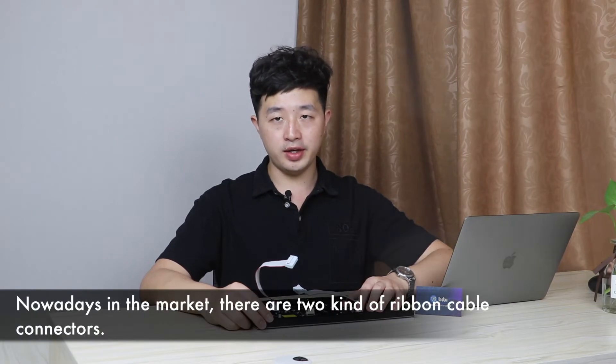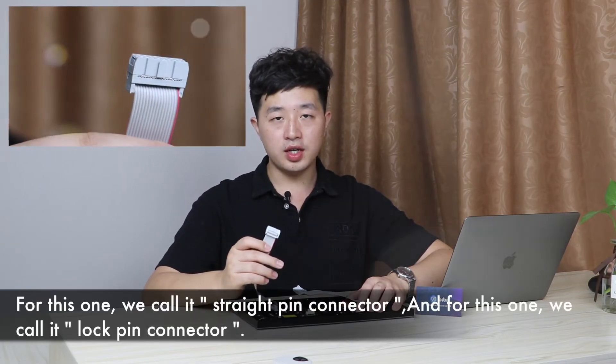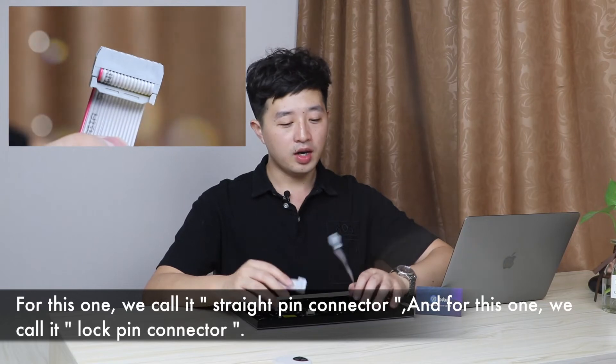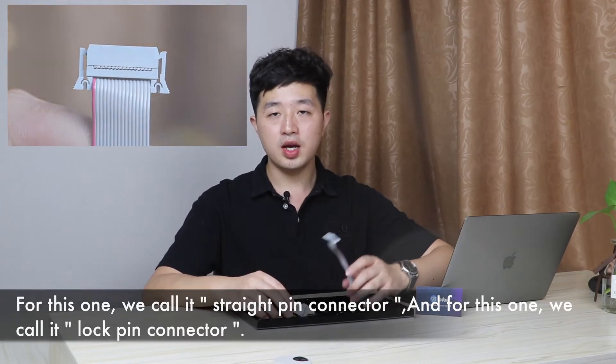Nowadays in the market, there are two kinds of ribbon cable connectors. This one we call the straight pin connector, and this one we call the lock pin connector.